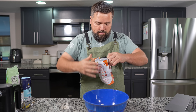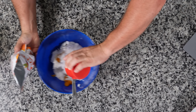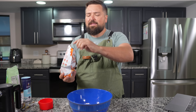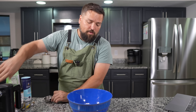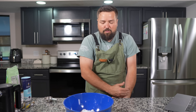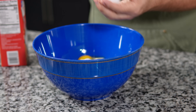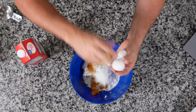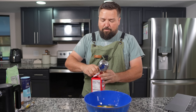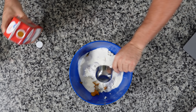Now we need a cup of Swerve sweetener, or you can use allulose. The reason I tried Swerve is because lately allulose isn't as sweet as the other sweeteners, and I like sweet stuff. Next we want three eggs — one, two, three. Then we want a half cup of heavy whipping cream — sniff test, yeah still good, it says 12/17 so it should be fine. Half a cup of that in there.